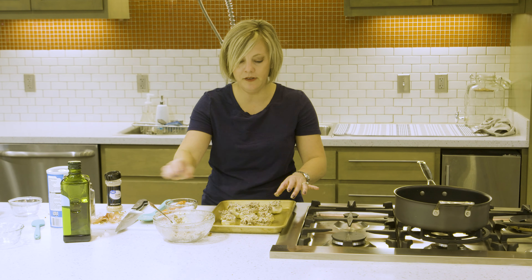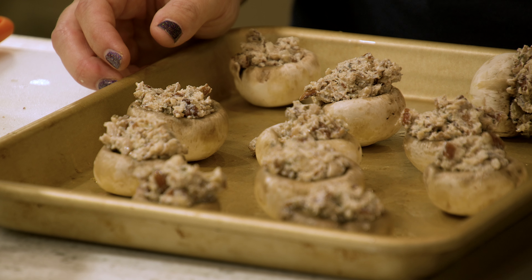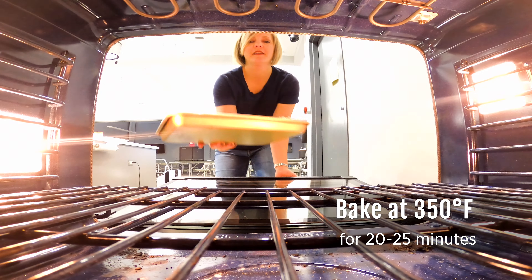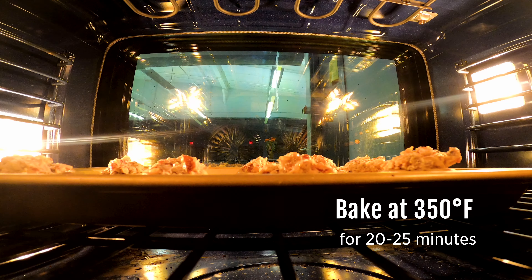Once they're all filled, arrange them on your tray so that they're not touching and there's lots of space around them. Then pop these in a 350-degree oven for 20 to 25 minutes until they're nice and browned on top, and then we're going to top them with a candied pecan.